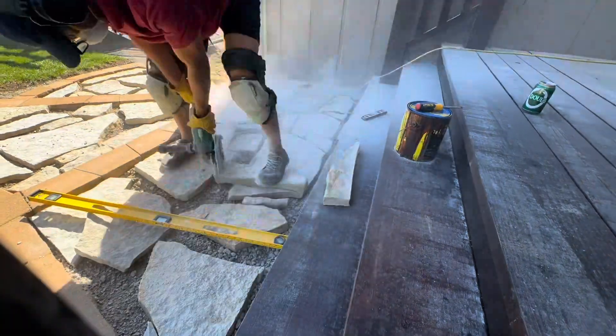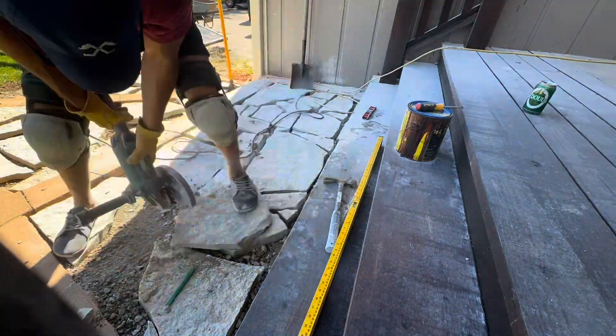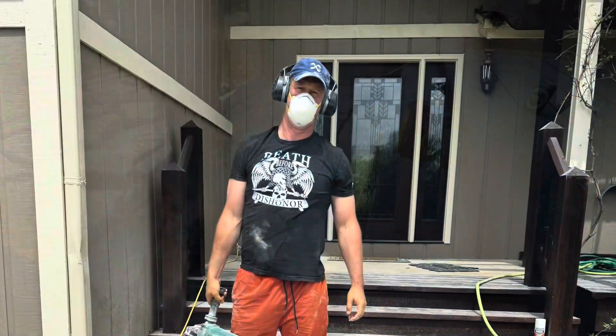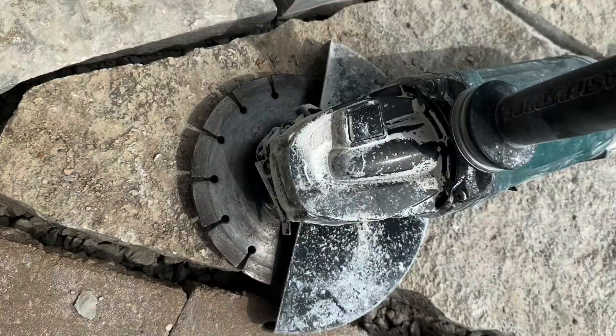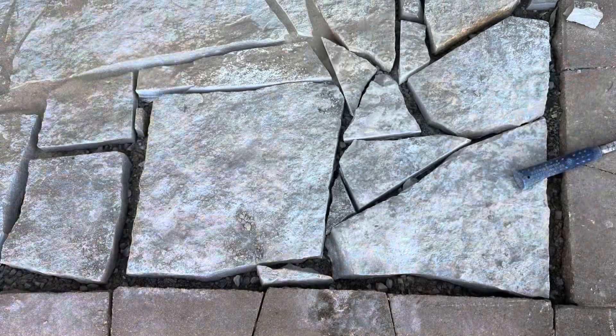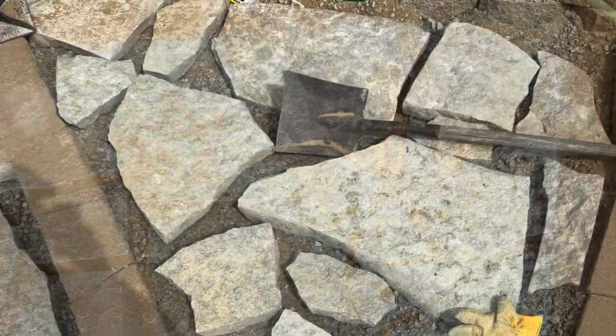I used an angle grinder with a masonry blade to chop everything up and make it all fit together. Then I used polymeric sand from Home Depot to fill in the cracks — here's the angle grinder with the bit on it, and here I am filling in the cracks. You wet it down and it hardens. Here's the second platform area before cutting the stone, and here's after.